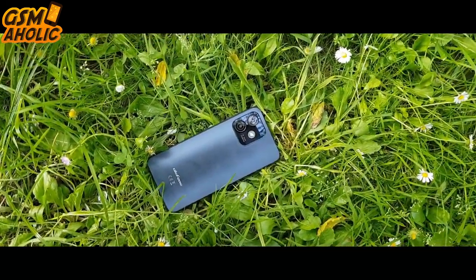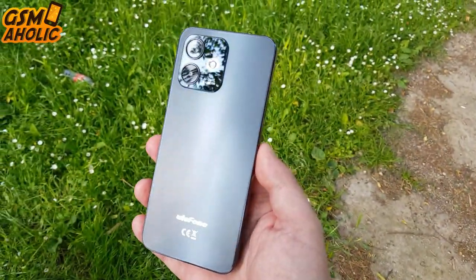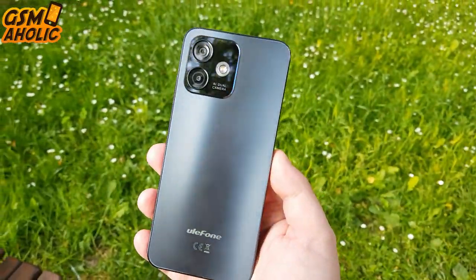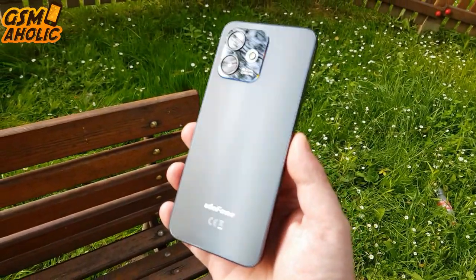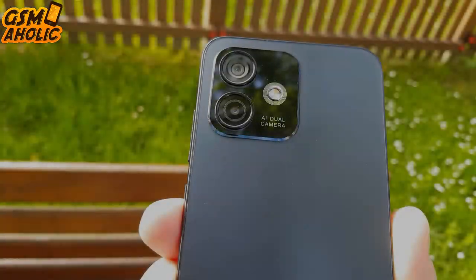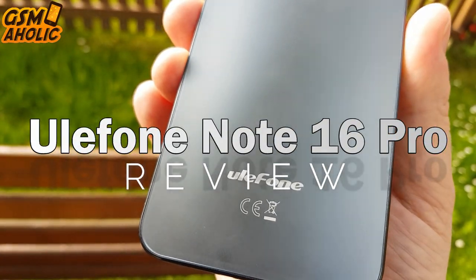Hello guys, here I am again with a new review. If you are looking for a cheap and reliable smartphone that also offers a great iPhone-like design, which offers you the possibility of up to 16GB of RAM and all this for a little more than $100, be sure to check out this Ulefone Note 16 Pro video review.